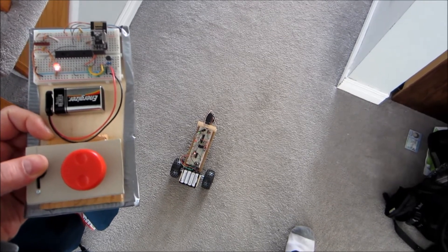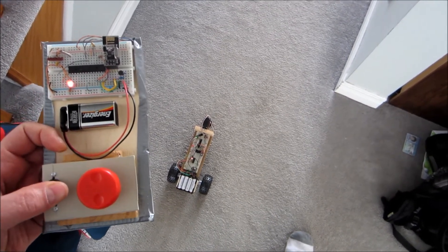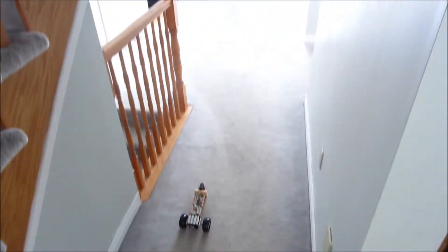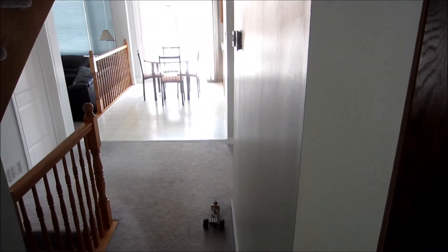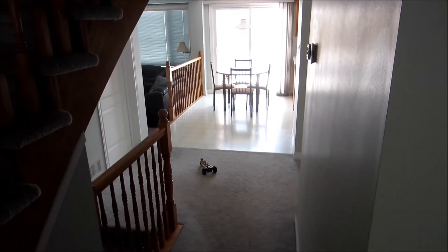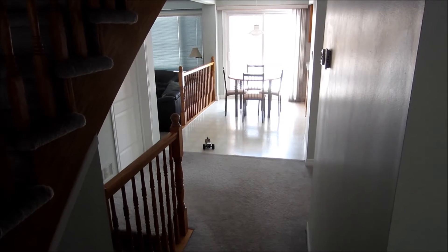It's kind of hard to do with one hand. I'm pretty happy with the range. I'm pretty sure there'll be some retransmissions at this distance.